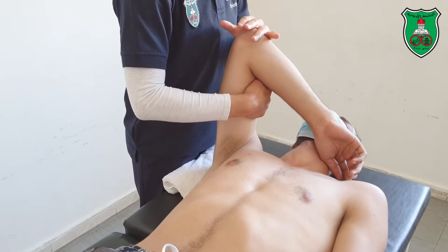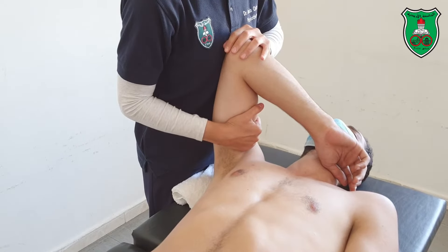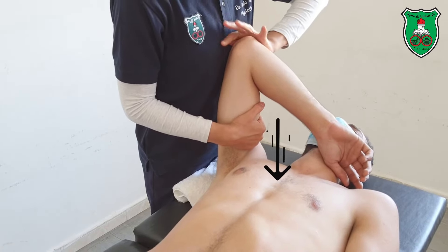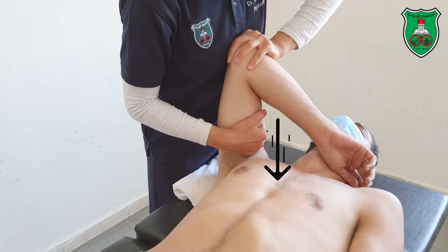With this hand, apply the posterior glide — so distraction and hold the distraction grade 1 with this hand. With your body weight, push downward, either sustained or oscillatory.